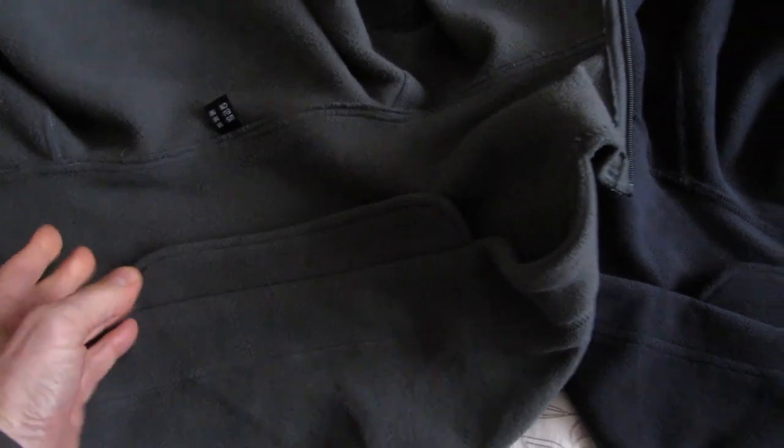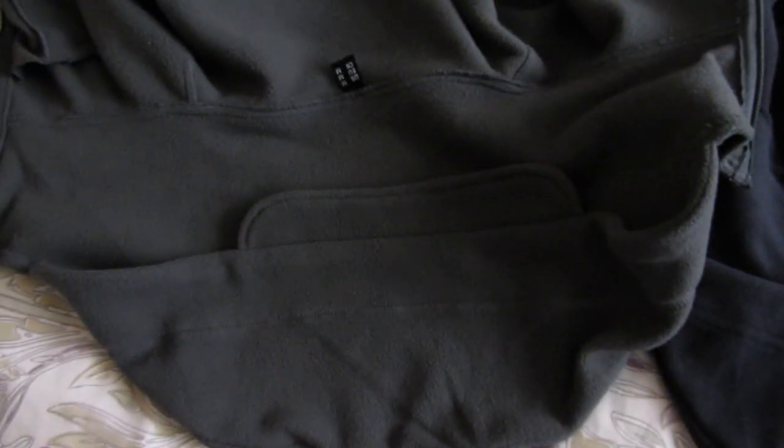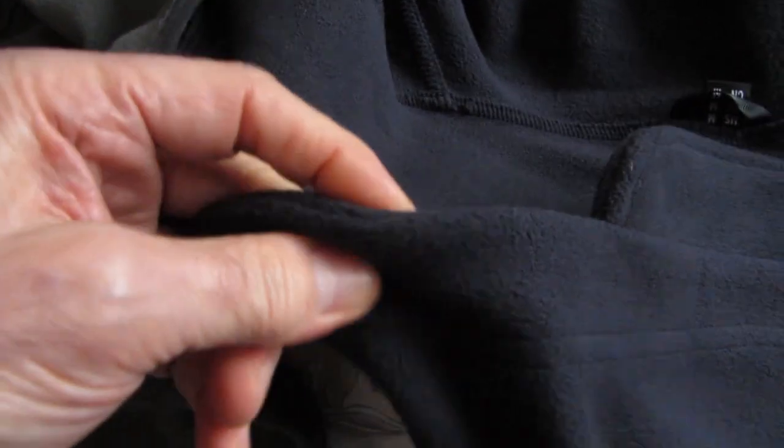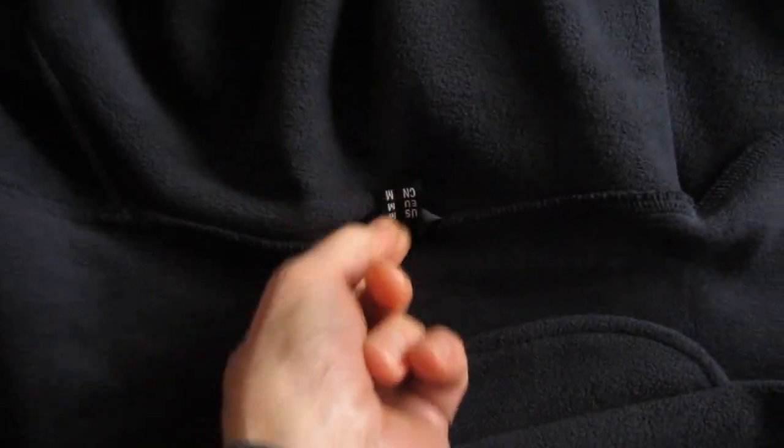Both fleeces have a hood with a small peak, which I didn't particularly care for. Neither has a drawstring in the hood, but the blue one looks like you may be able to cut it and get a string in it, better than the grey one which has just got a wider section. The grey one has a size label here, but the blue one has a size label and a loop to hang it up on.